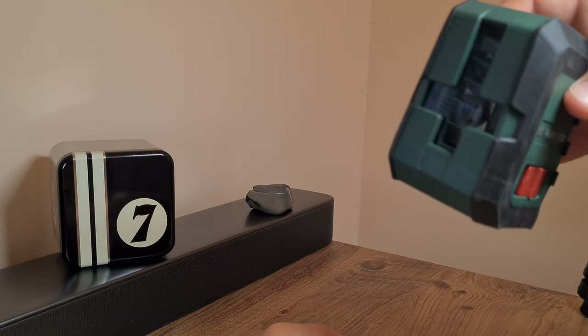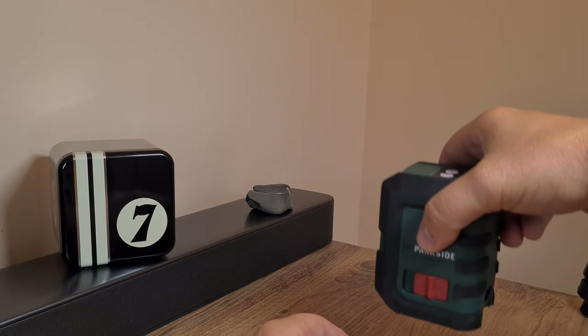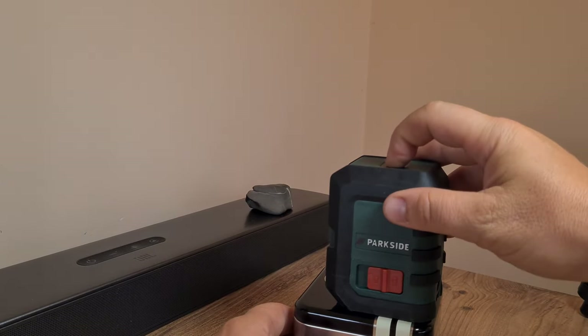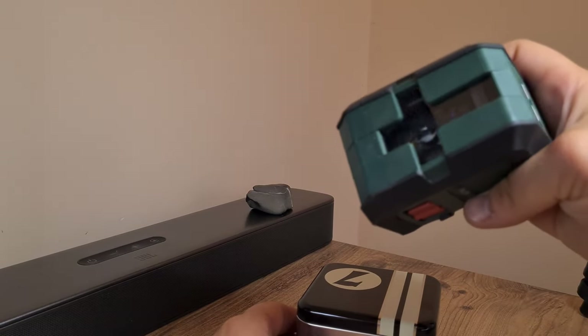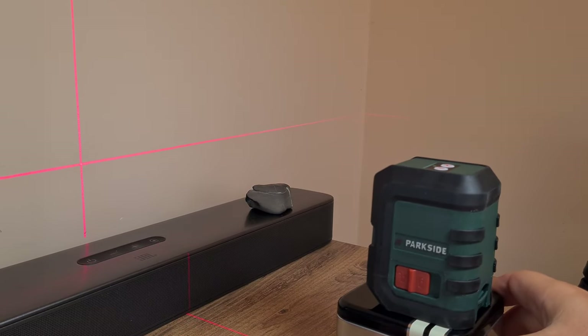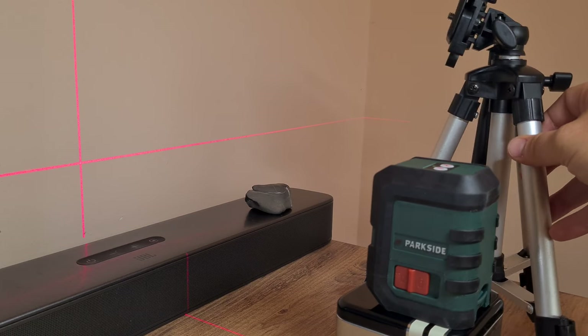It seems to be working, though it's hard to show much in this light. Let me set it down on something and see if it works. It has two buttons labeled V and H, which I presume stand for vertical and horizontal leveling. And there it goes — it actually shows during daylight, so I'm intrigued and pleased. For 150 lei or about 30 euros, it's a great bargain.